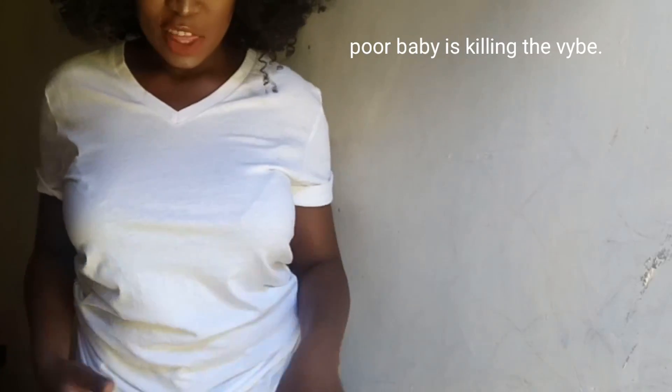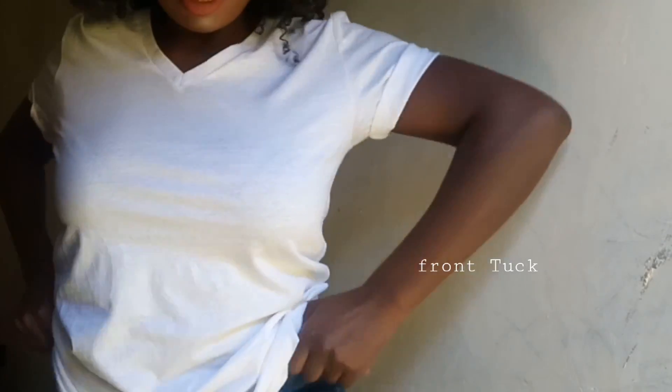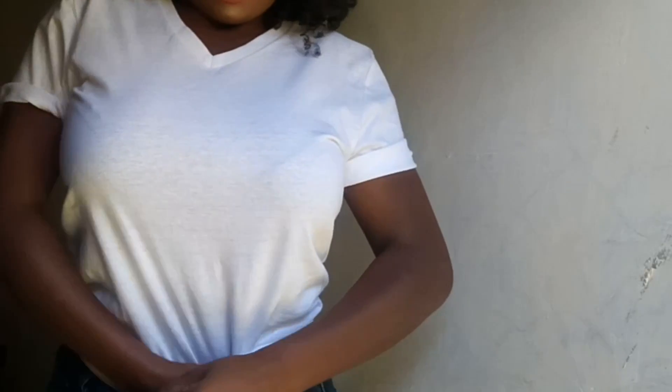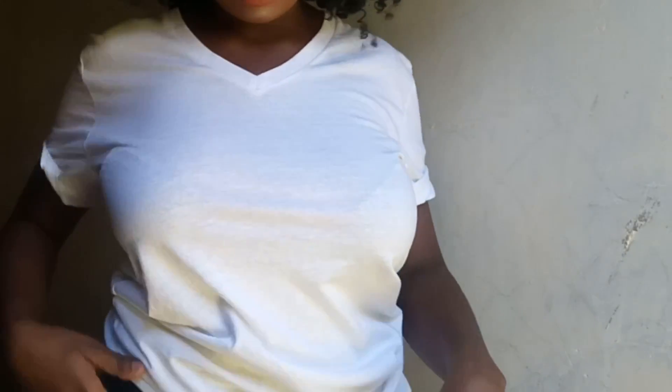Another way I love to slay my white t-shirt is the front tuck. If you know me, you would know that this would be one of my go-to styles because I love my t-shirt tucked in. I like to slay it — you tuck it on the side.